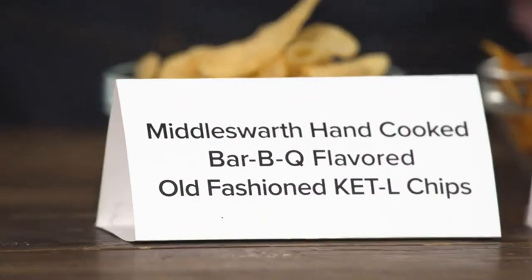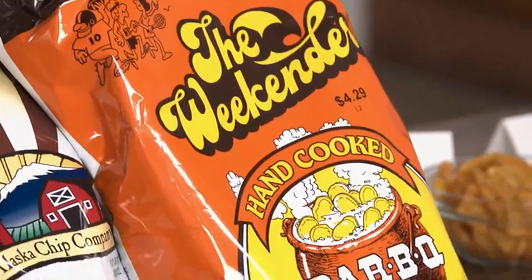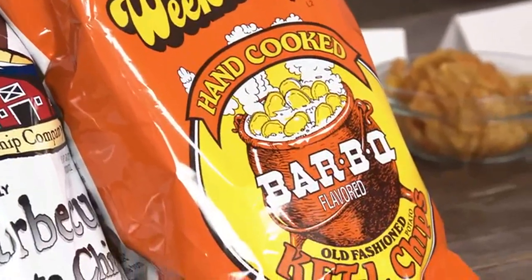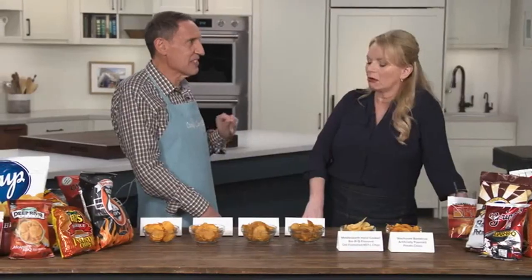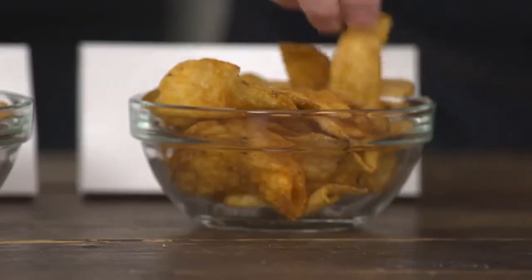One of the two Pennsylvania chips in the lineup seems like an anomaly — it may have tallow in it; the label's a little unclear, but it seemed kind of meaty. It has a list of different fats. Pennsylvania knows potatoes.